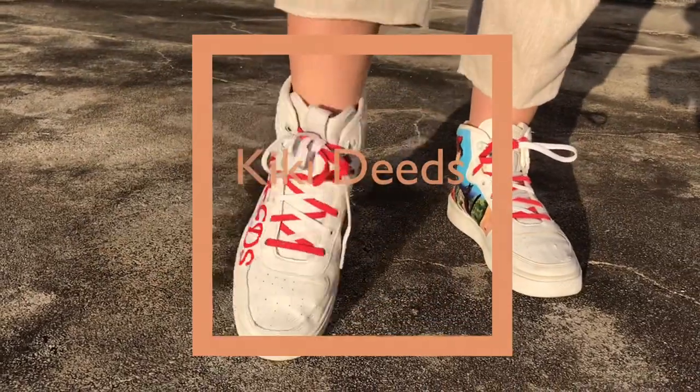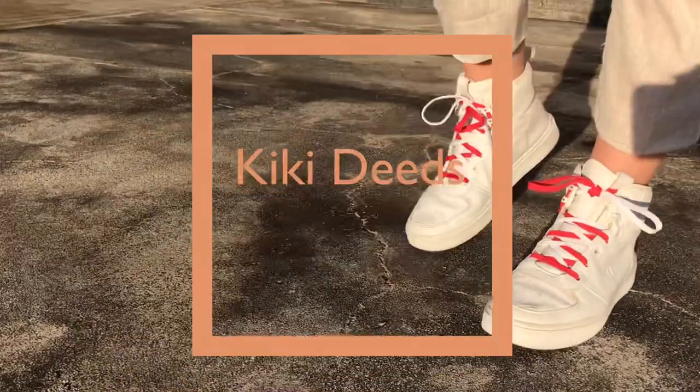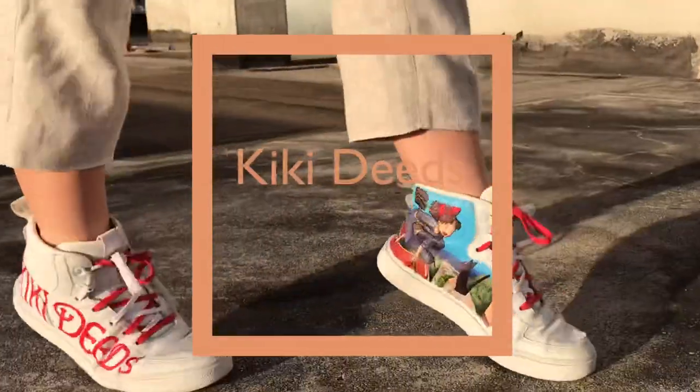Hi everyone, Casey aka Kiki Deeds here. In this YouTube tutorial I'll show you guys how to recreate this look from start to finish. I've been painting on denim jackets, denim jeans, and bags, but I haven't been painting on shoes for the longest time, so in this video I'm not only going to paint on my white shoes.